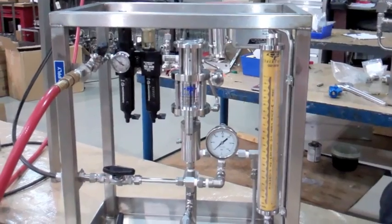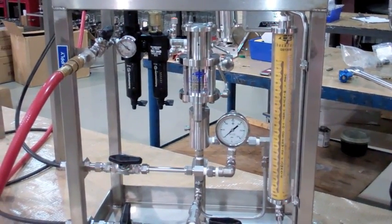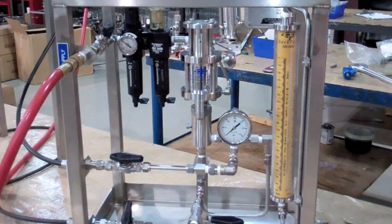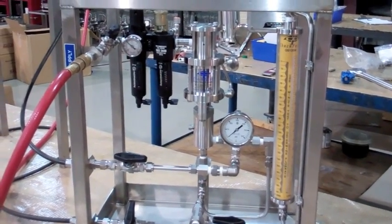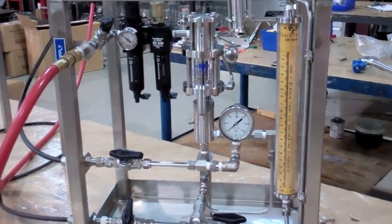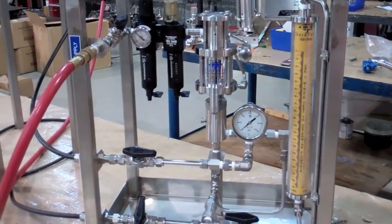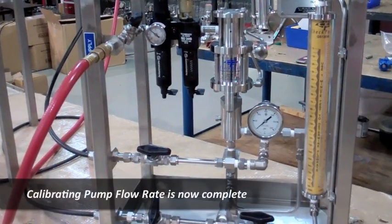Increase or decrease the speed of the pump depending on the flow rate required. Refill the gauge and retest to ensure the desired flow rate is achieved. Use the results from the calibration gauge and convert to flow rate per day. Calibrating pump flow rate is now complete.